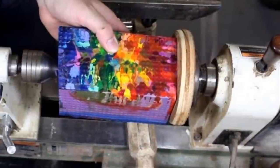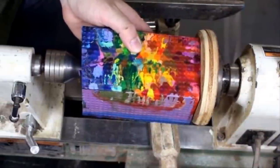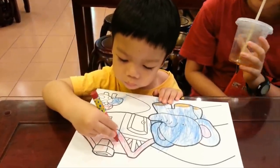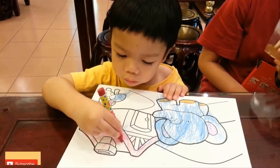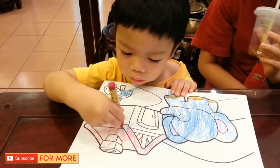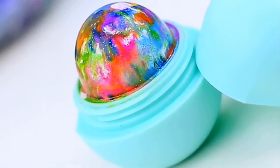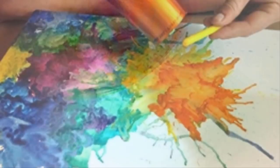A genius crafter puts all his crayons in the oven and the results are incredible. If you're a parent, it's fair to assume you probably have crayons all over your house. Kids love using them to draw all sorts of imaginative pictures and fill in coloring books, and they come in so many fun hues. But did you know that they can be used for awesome DIY projects too? They're no longer just kids' toys.